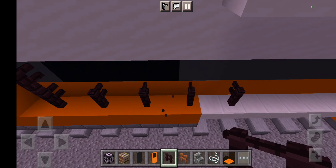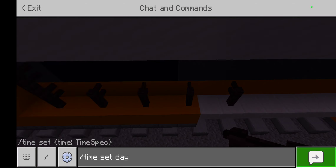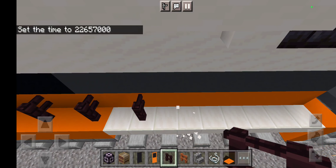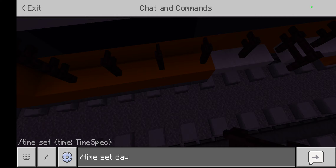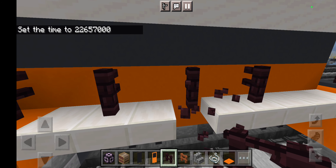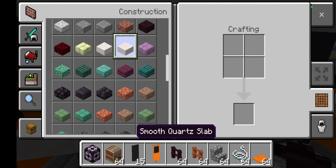Now start making the fences right here — grab an oak fence. We also need cobblestone stairs, some string, and some orange carpet. Let's grab some orange carpet right here.